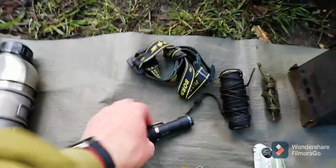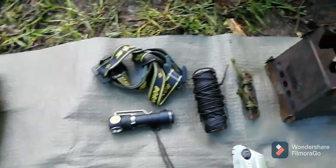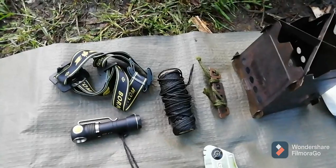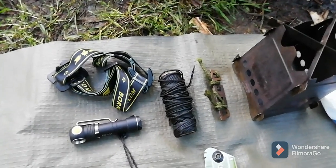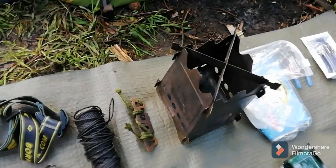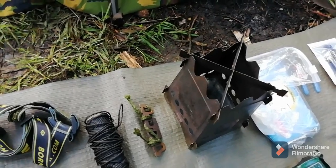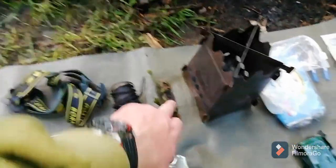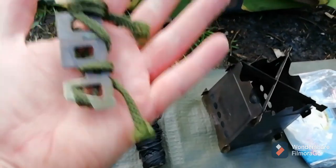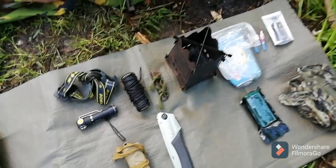Then there's the standard EDC Army Tech LC2 torch with the headband for it, and some number 36 bank line. For stoves — if I'm not using the alcohol stove then I'll use the Robin's wood burner stove. I managed to get that fitting perfectly now, just filing it down on the Trangia. And the titanium one as well, so I'm happy about that.